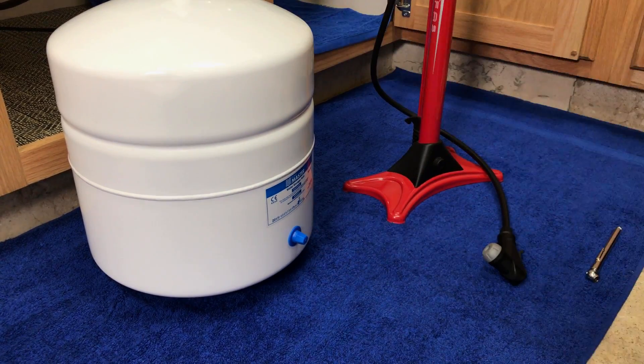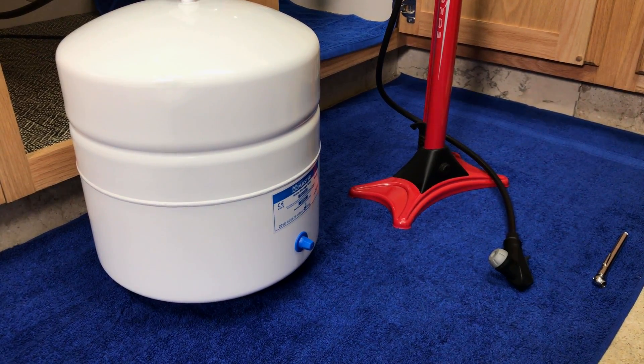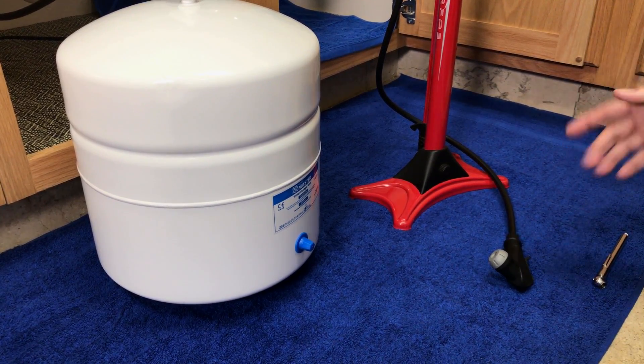If you have too much air pressure in the tank, gradually release the air pressure. Please note that more than 8 PSI will not increase the pressure at the faucet — it will only reduce the tank capacity and add back pressure to the system.